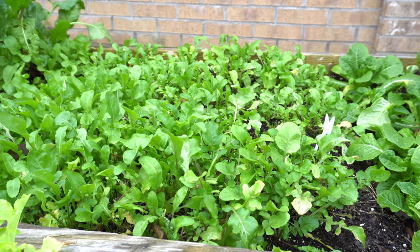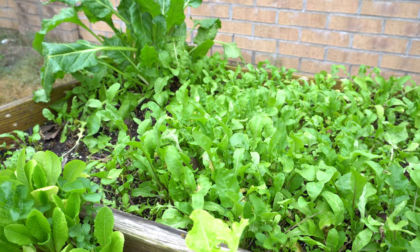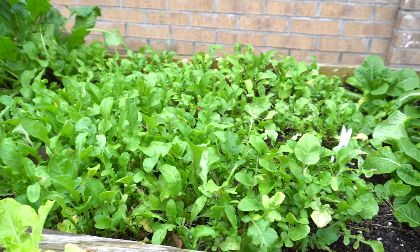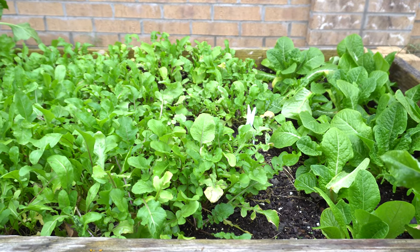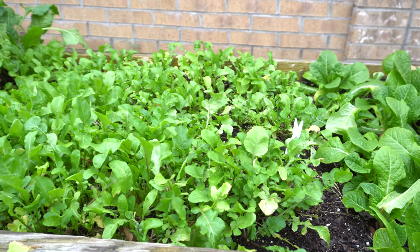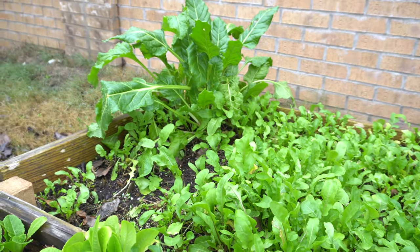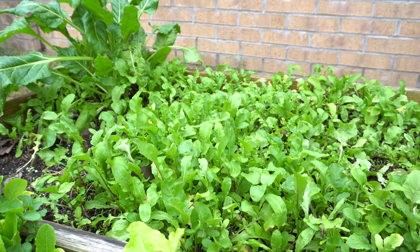Those are just two of the disadvantages. For the advantages, the first one is that because it's so cold, you're not going to get a lot of pests — insects that would eat your plants in the summertime you won't get in the winter. All of my plants, I have not seen pests at all this time of year, so they grow nice and healthy and beautiful and green. If you choose the right varieties of plants, you can actually have really good vegetables to use.